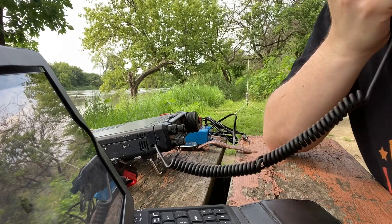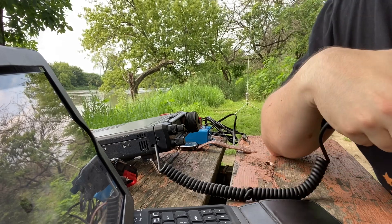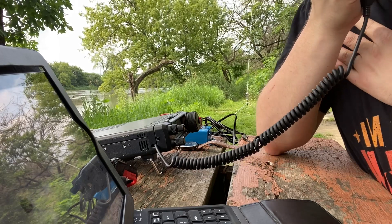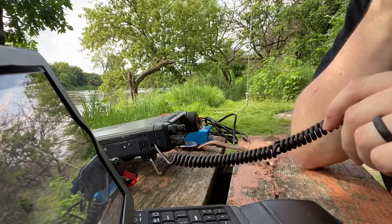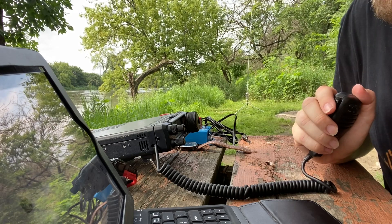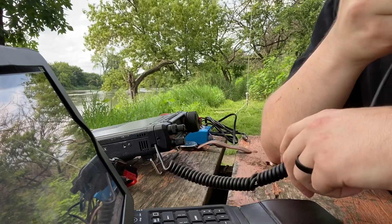Making my first contact — a park-to-park QSO. I transmit: 'Kilo Kilo Niner Juliet Echo Foxtrot, park to park.' The station comes back asking for my call, I confirm: 'Kilo Kilo Niner Juliet Echo Foxtrot.' They give me a five-eight signal report into Illinois, park K-7839, and I acknowledge. We exchange pleasantries — this is their second park activation and my first, just trying to learn the ropes. We wish each other good luck for the weekend.